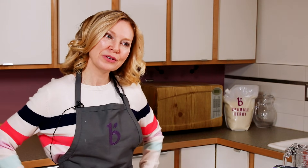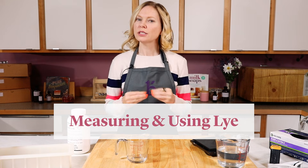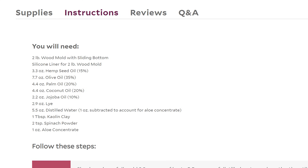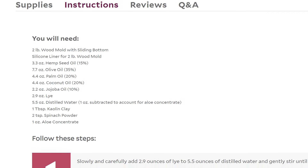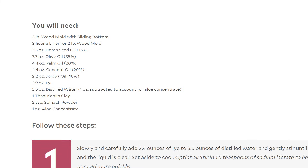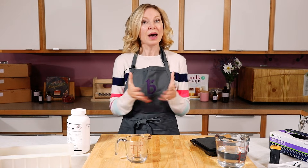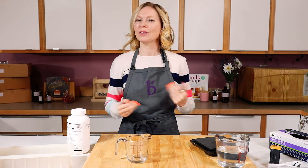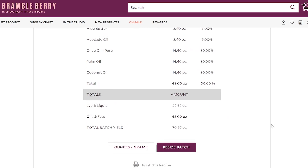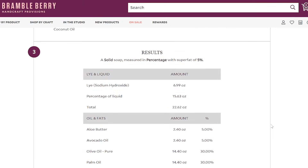When using lye or sodium hydroxide, you want to use very precise measurements. Every single recipe at BrambleBerry.com comes with precise measurements on how much lye to use to saponify the amount of oil you're using. If you're using one of the BrambleBerry.com kits, they all tell you exactly how much to use. But if you're ready to venture out and create your own recipes — good for you, that's awesome — BrambleBerry.com has an awesome lye calculator to calculate the correct amount of lye for the type and amount of oils in your recipe.